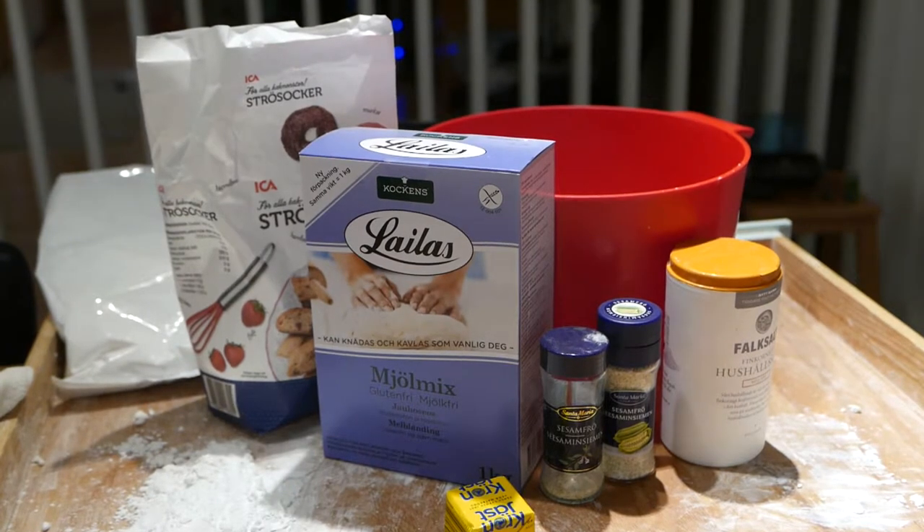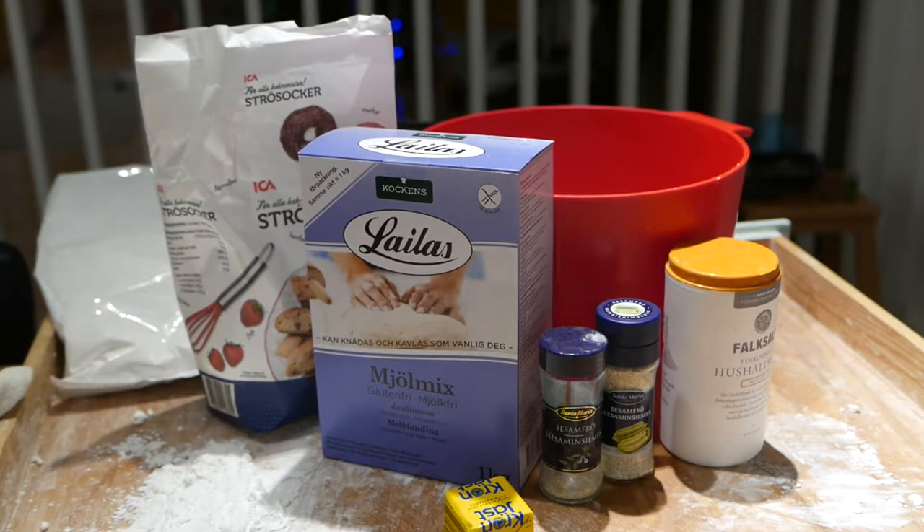We'll need wheat-free flour, olive oil, yeast, salt, sugar, water, and sesame seeds.